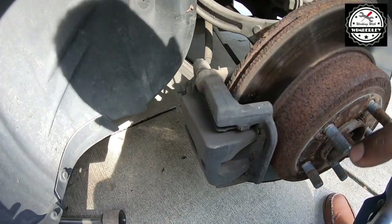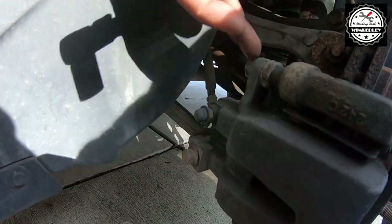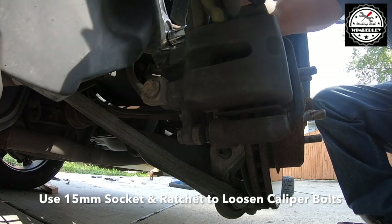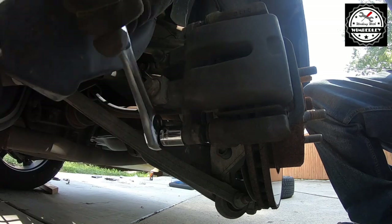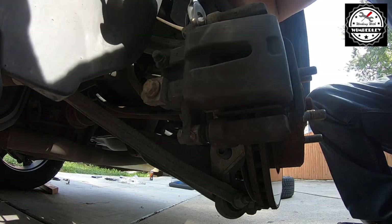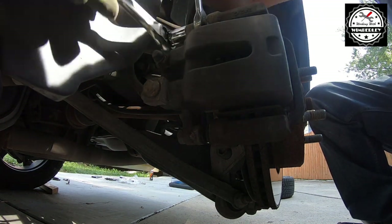The first step on the rear brakes is to use a 15mm socket and ratchet to take out the two bolts on the caliper. If they start to spin, you'll need an 18mm wrench. Put it on the guide pin to stop it from spinning and take out the bolt the rest of the way.